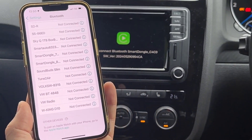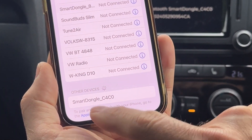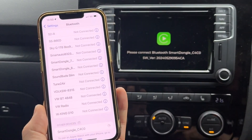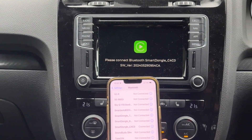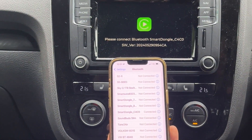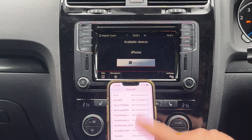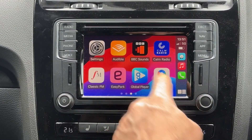Give it a few seconds. Okay, here we go — Smart Dongle C4C0, click that, then tap Pair and Allow, keeping an eye on both screens. It's going to give you the option to Use CarPlay. Once you click Use CarPlay you're pretty much done with the iPhone. It's going to change on the screen shortly — close that and there we go. That's my Apple CarPlay wireless.